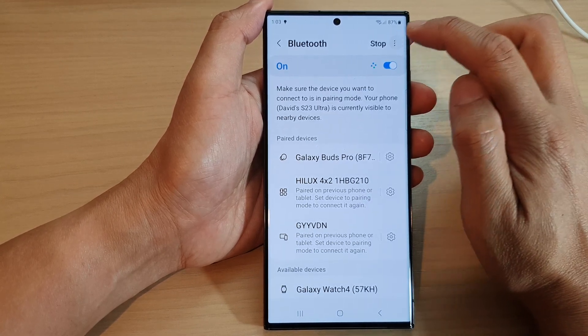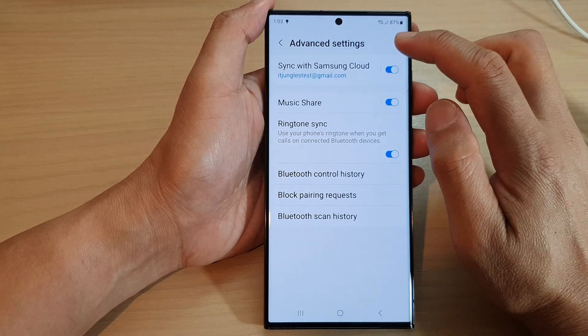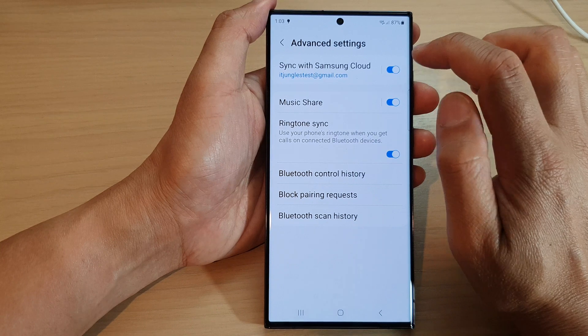Then tap on the More button at the top and tap on Advanced Settings. In Advanced Settings, tap on Sync with Samsung Cloud, and tap on the toggle button to switch it on or turn it off.